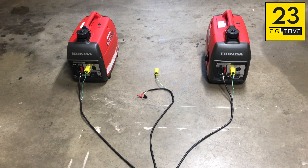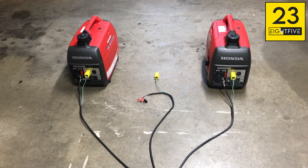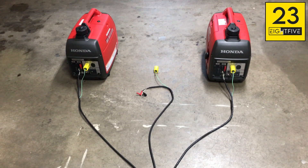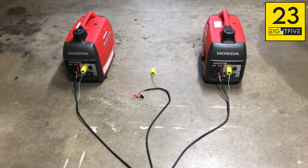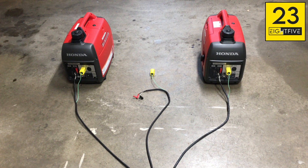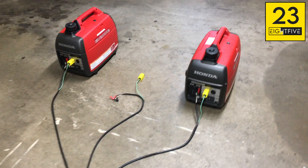Then it goes out into my custom parallel kit that goes into two Honda EU-2000i generators. These generators have special mechanisms in them to allow you to run them in parallel. You can actually buy a parallel kit from Honda to do two generators. But if you do some searching on the internet, there are people doing three, four, and five of these generators for their RVs to run air conditioning. So there's no reason it won't be just as sufficient for the house.